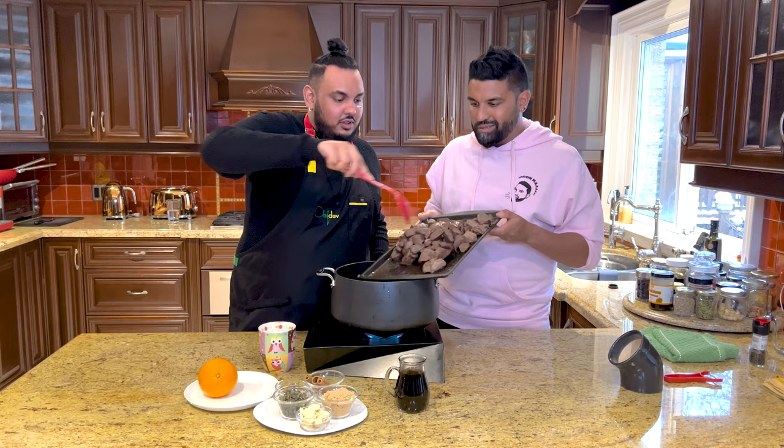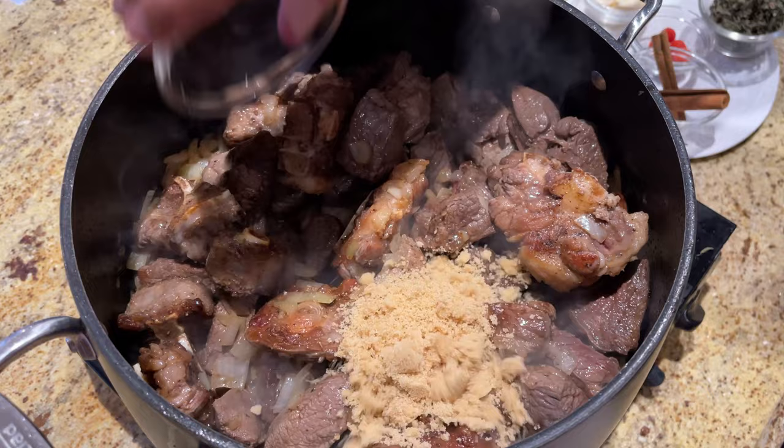When you traditionally eat this dish at home, when mom makes it, what meats does she use? We vary — we use beef, sometimes we do lamb. But I like pepper pot traditional.